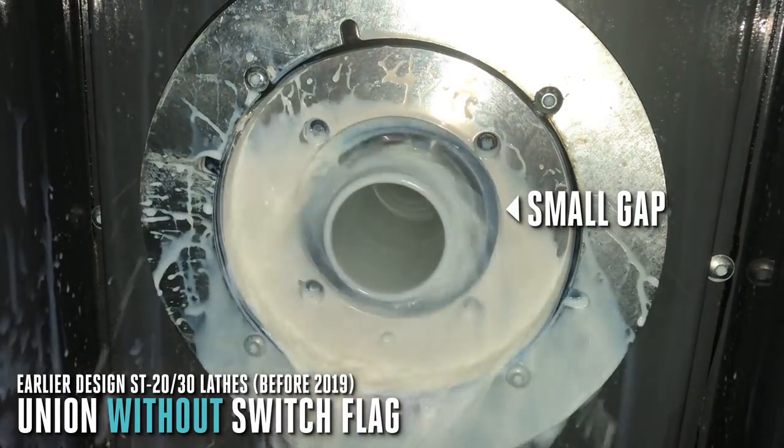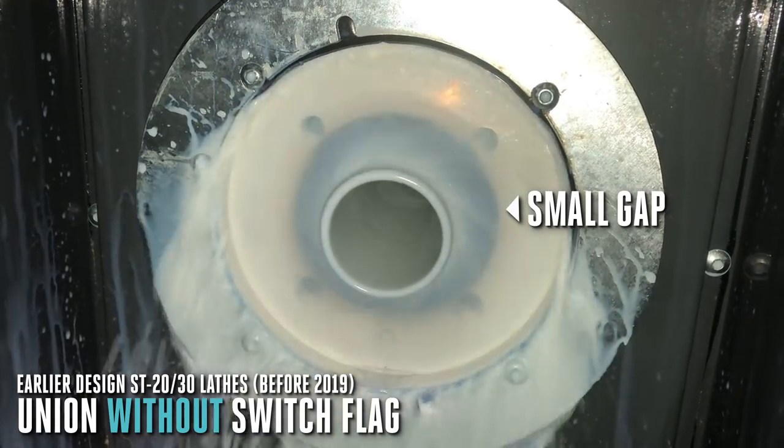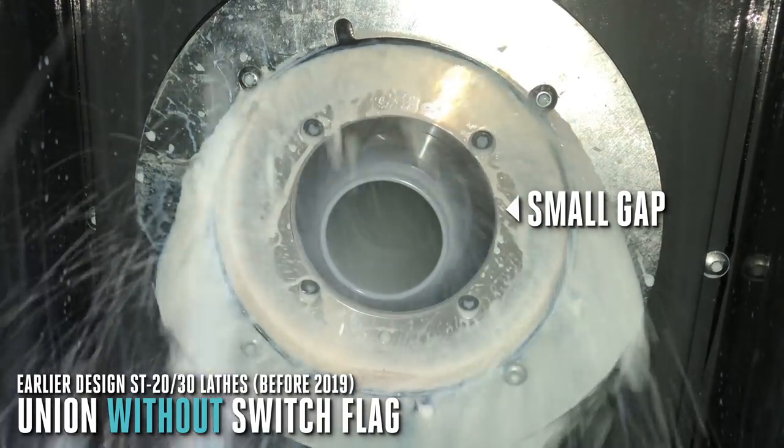Now here's a view of the same union with the switch flag removed. Notice how at certain speeds the coolant is sprayed directly at the gap, where it can contaminate the hydraulics.